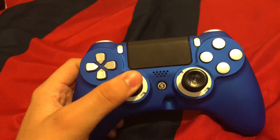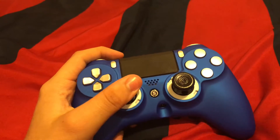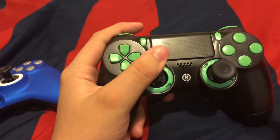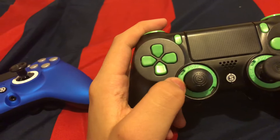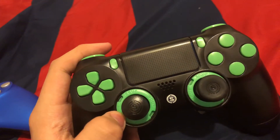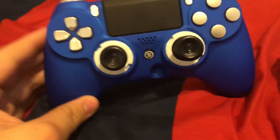Everything else is fine. I like how the controller feels — it's actually not too big, pretty perfect. Everyone gave this one a bad rep but it's honestly not bad at all. I could put these rings on here too — I bought them at MLG Anaheim and the guide told me they're universal. They do fit, but there's a big gap.